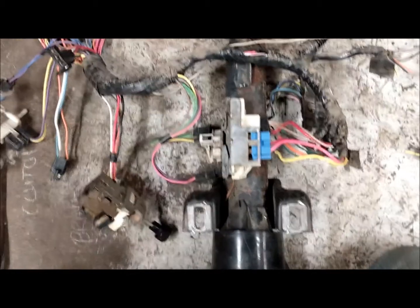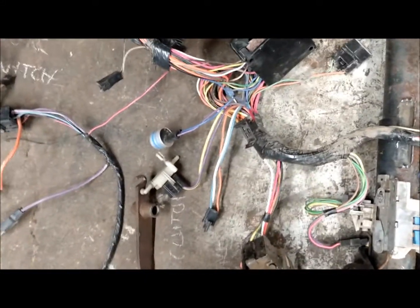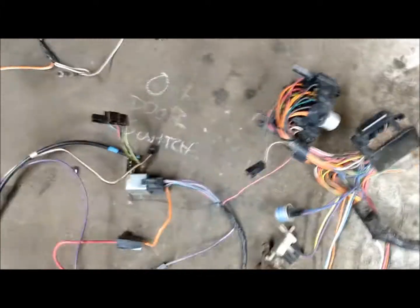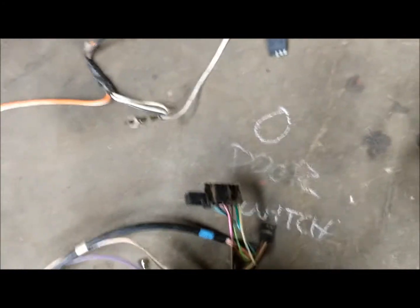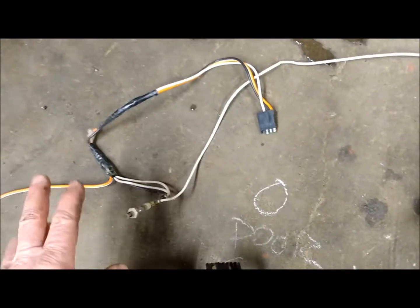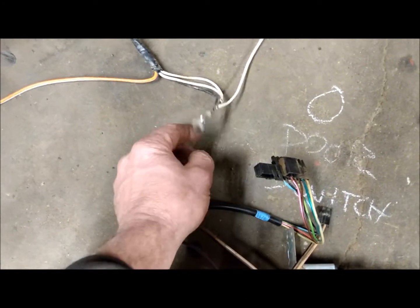Good day everybody. I'm looking at a 1987 diesel Chevette 1.8 five-speed manual car and the wiring harness setup. I completely took it out from the door switches and I will show you, because I think a lot of us learn quicker visually than from a book. Looking at it this way is much simpler. Your door switches right here are very simple — they're 11 millimeter deep socket.